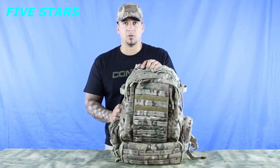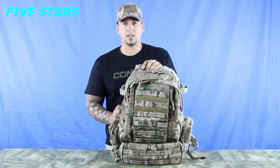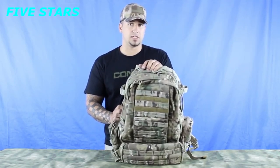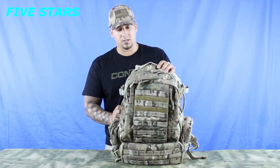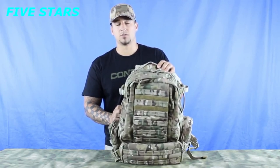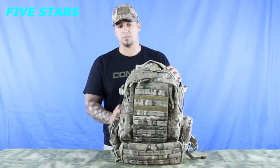This pack is available in black, tan, red, OD, OD Digital, Atax AU, Atax FG, Multicam, and ACU. It has a cubic unit space of 3,038 inches and that's all dispersed over seven different pockets.